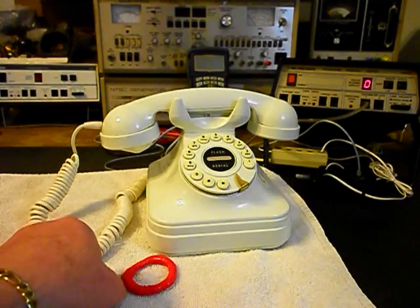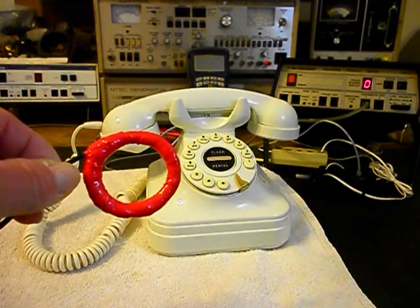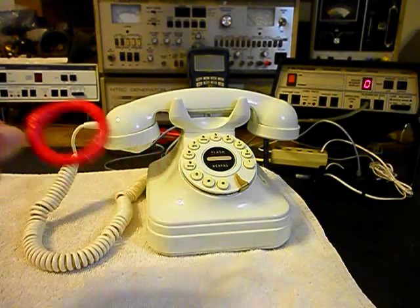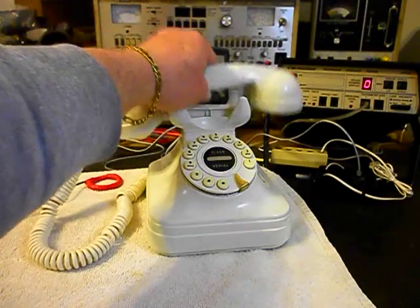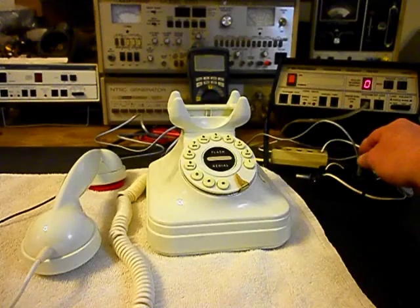Now we want to go ahead and take a listen to what's going on, and this is our amplified pickup. We use this in troubleshooting, repairing, and on our final checkouts so that you can hear the audio from the receiver while we're working on a telephone. We'll set our pickup down, put our handset on it, turn our amplifier on, and plug this unit in to listen to what's going on.